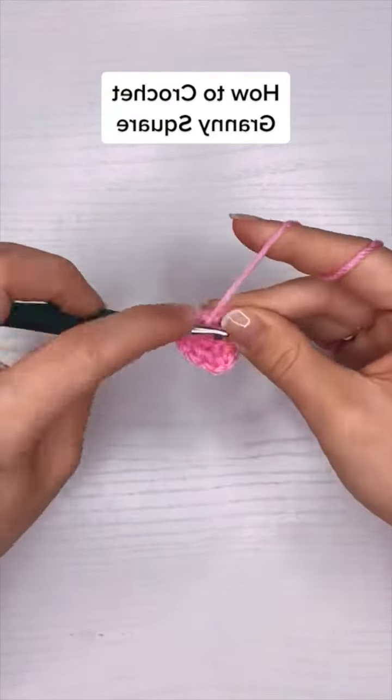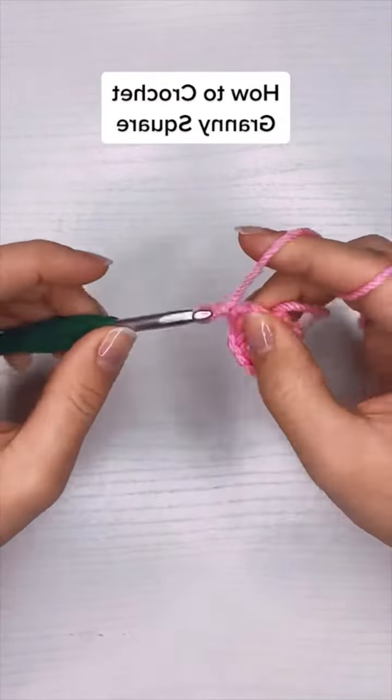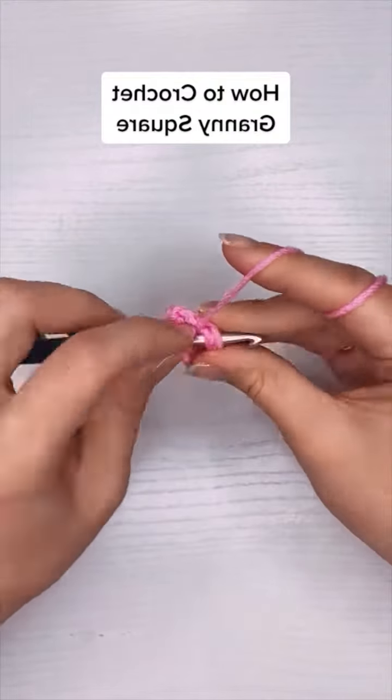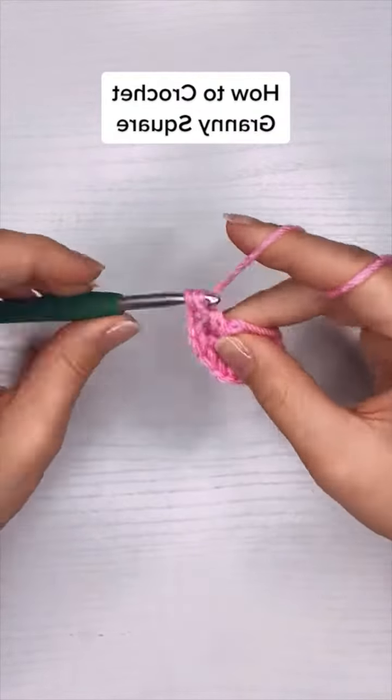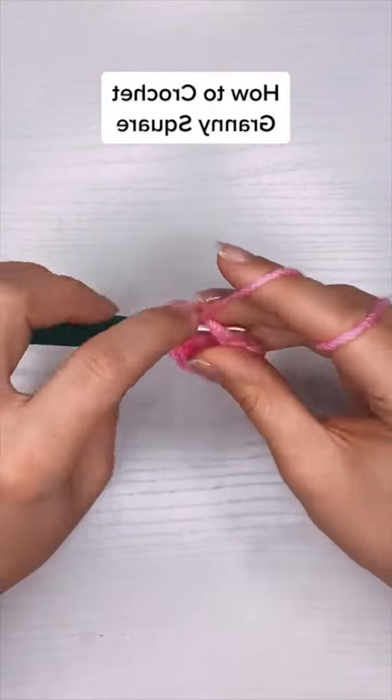Then I'm going to put three more double crochet into the center, and after those three double crochet I'm going to chain two again for my second corner. Three more double crochet, chain two for my third corner, three more double crochet, and then chain two for my fourth corner.